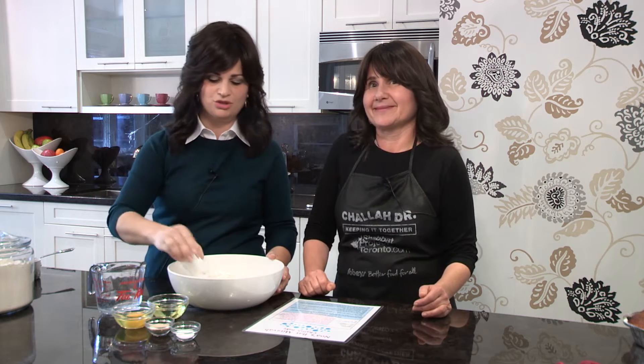Next we're going to put in the sugar. We have here pre-measured one-third cup of sugar and we're just going to put it in and give it a little mix. What does sugar represent to us? Sweetness. We're all here looking for a sweet and wonderful year. We're looking for a life that's matov umanim. That's what we think about when we put the sugar in.